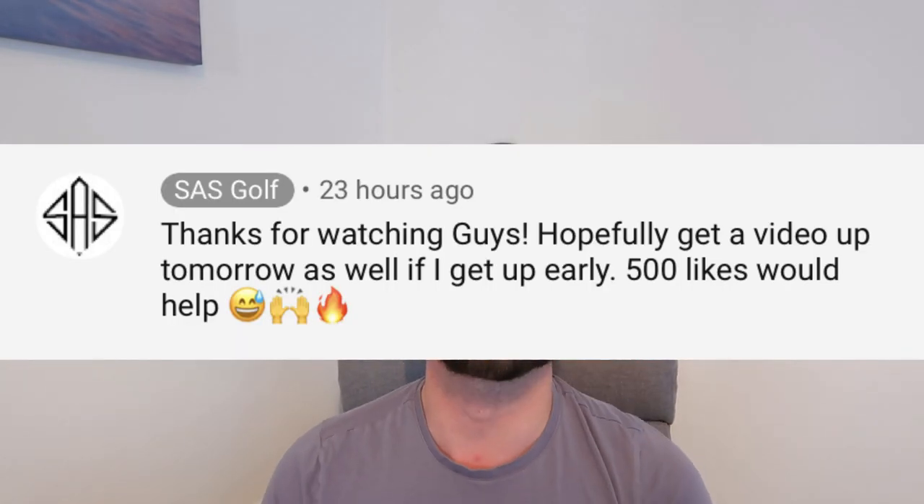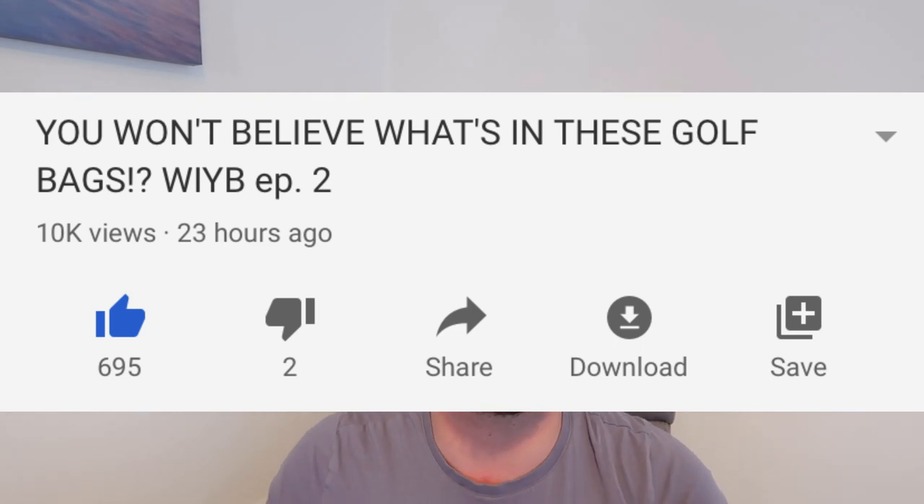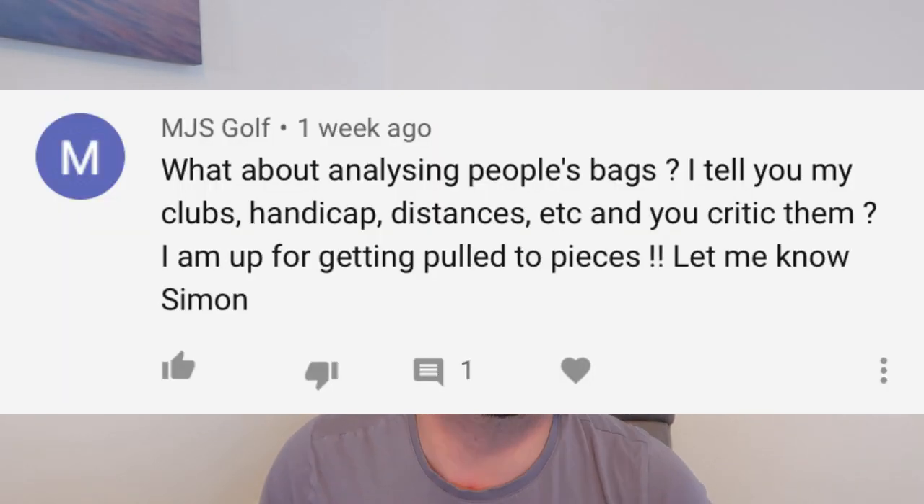Guys how are you all doing? It's Easter Sunday early in the morning. I wasn't going to make a video today but I did say on yesterday's video if you got 500 plus likes overnight I'd come and make a video. Both of the girls are still asleep, and the reception that these 'What's in Your Bag' videos or the second hand stuff is getting has been going down incredibly well. It's obviously giving me something to do in terms of content whilst we're in lockdown so I'm very grateful for this series, and a big thank you to Matthew NJS Golf who is the gentleman that actually suggested these 'What's in Your Bag' videos.